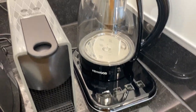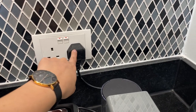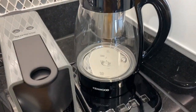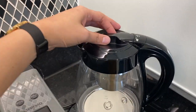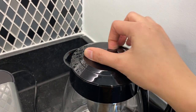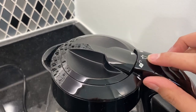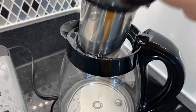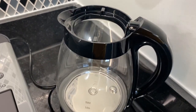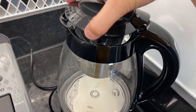To operate the Kenwood kettle, make sure that the main switch is on and it's plugged in. To open, twist this cover to the center and make sure that the arrow is pointed here. Pour the water inside and close the lever.